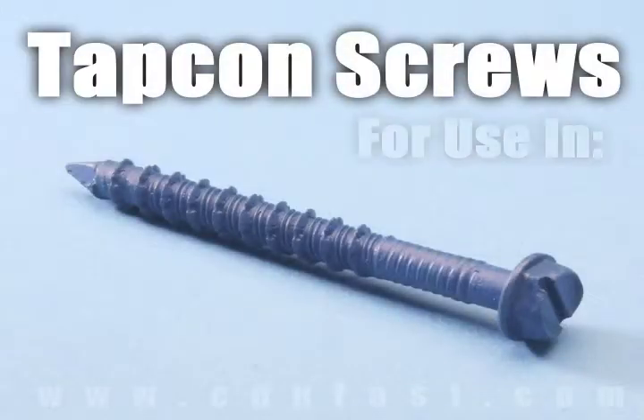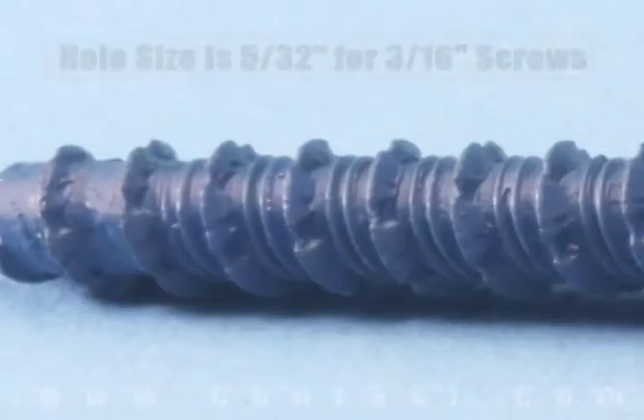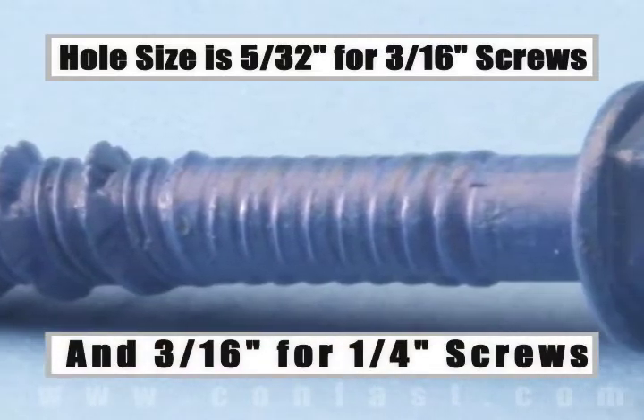Tap-con screws are designed for use in concrete, brick, or block base material. The size of the hole to be drilled is 5/32 for a 3/16-inch diameter screw, and 3/16 for a 1/4-inch diameter screw.